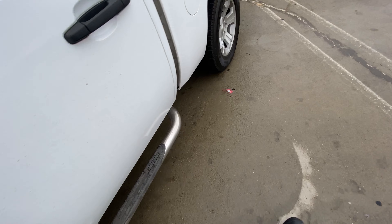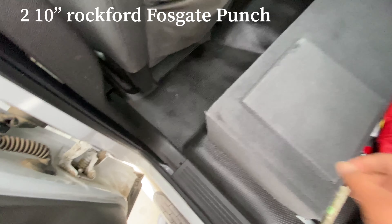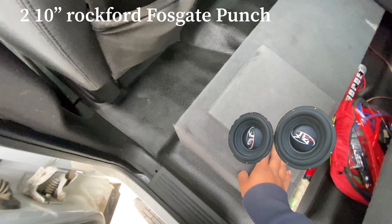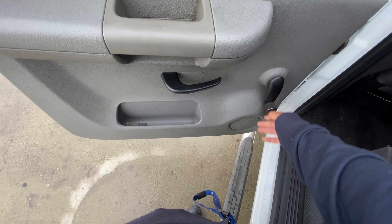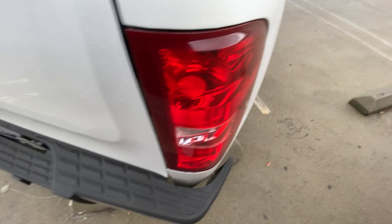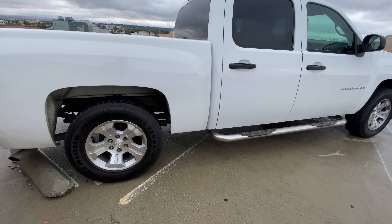Going inside the truck — I'm not sure exactly what subwoofers I have, but I have two tens, I think they're Punch. I've got my amp right here in the back. The only thing I don't like about this truck is that it has manual crank windows. I don't know why I got it like that — I got this truck when I was like 16 or 17 years old. I guess I just liked the truck and didn't really care about what features it had.